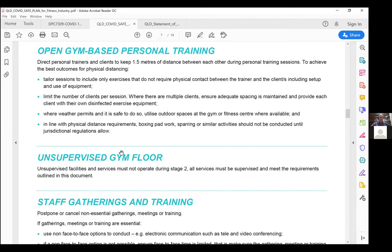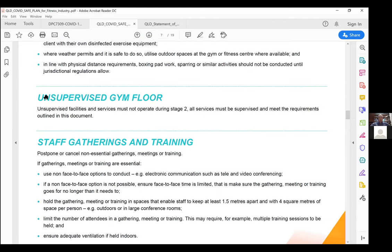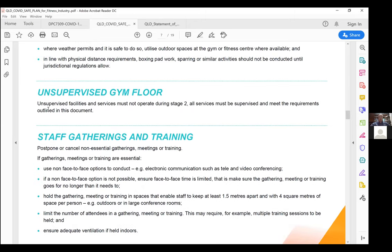There have been a lot of questions around unsupervised facilities. The Queensland Government cannot be more direct: unsupervised facilities must not operate during stage two. Having CCTV with someone monitoring remotely to alert a security guard — that's a hard no from the Queensland Government. The definition requires someone present on site to ensure social distancing, hygiene, etc. can take place. This is under review for stage three, which is only a couple of weeks away, but for now it's a hard no.